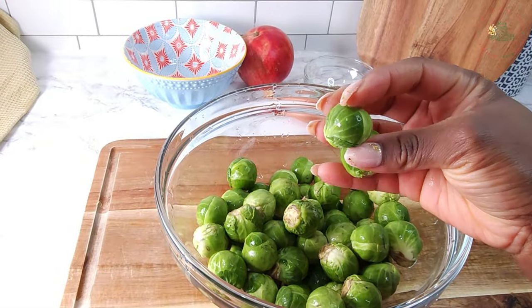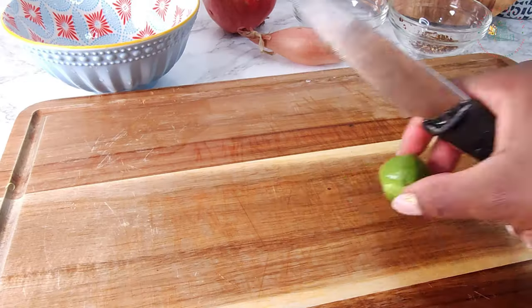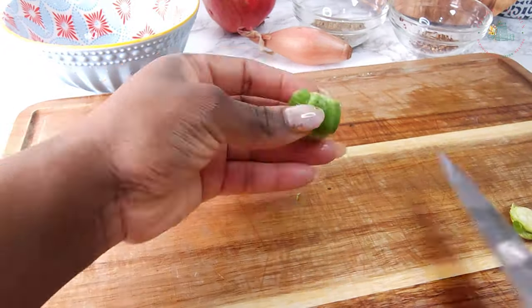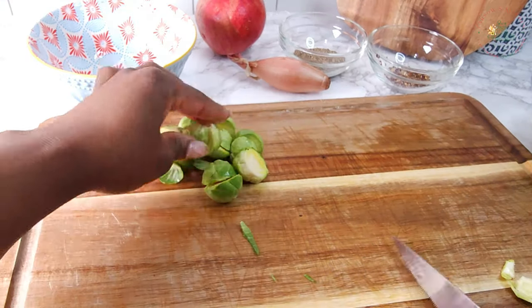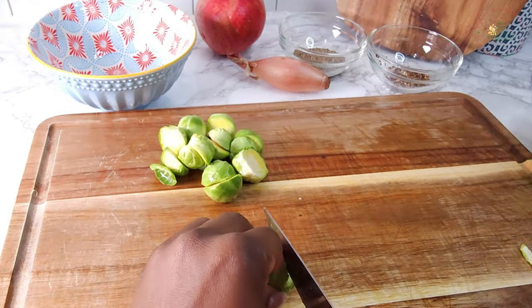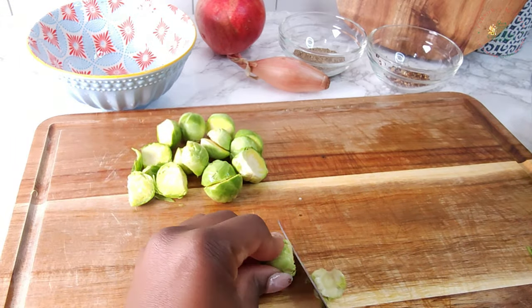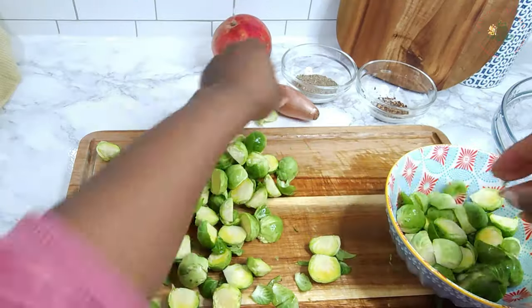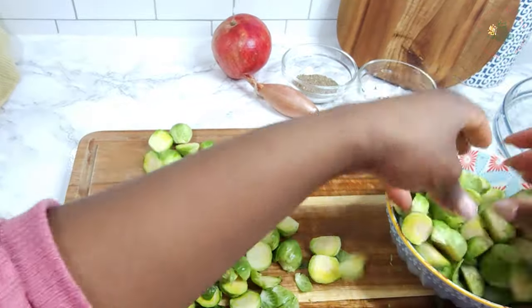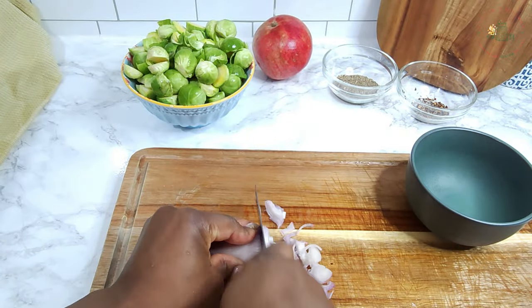While the salmon bakes, let's prep the Brussels sprouts. I've already washed them — now trim the edges and cut them in half. Brussels sprouts are loaded with nutrients, high in fiber, and packed with vitamin C and vitamin K. Also thinly chop one shallot and some dill.